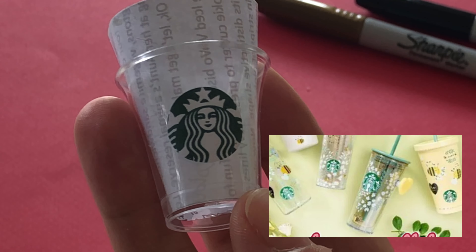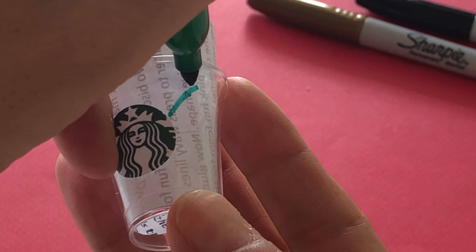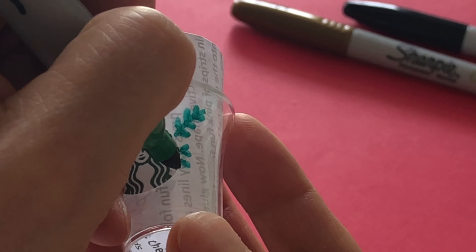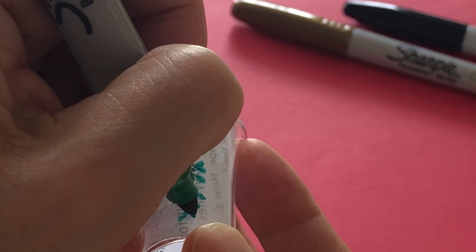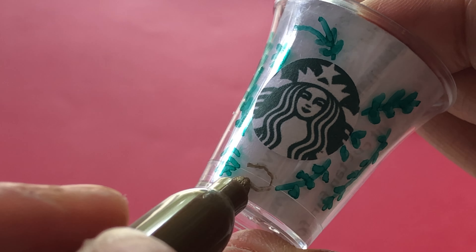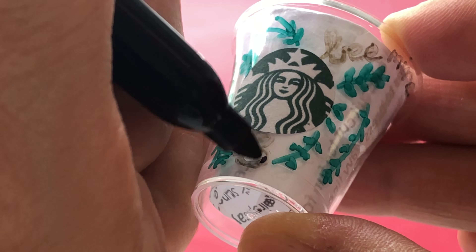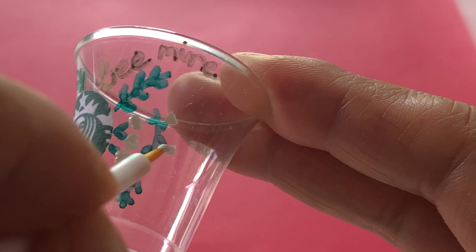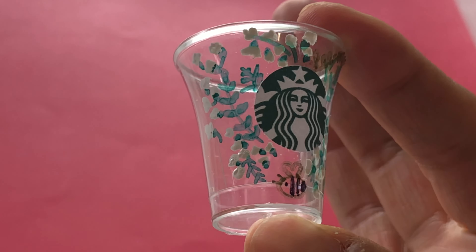Referencing an image of the floral design, draw lines with a green permanent marker. Now make small flicks from the main stem for the leaves. It helped to put a piece of white paper inside the cup so we could see our drawing better. With a gold Sharpie, sketch an oval for the bee's body and an open heart for its wings. Switching to a black marker, fill in the three black stripes. Using a small nail art brush and white acrylic paint, tap little dots at the ends of the leaves for the white flowers, then set aside to dry.